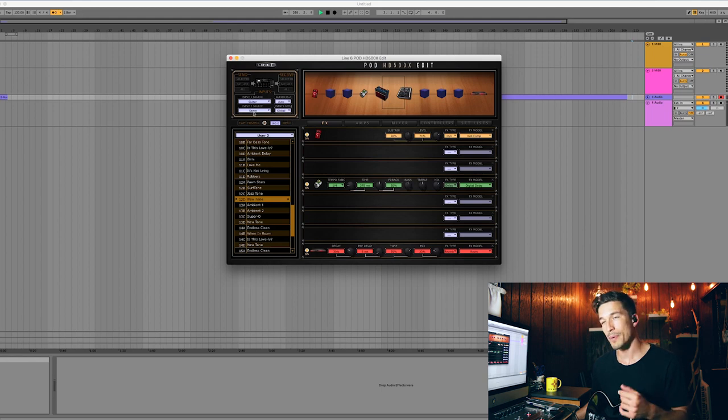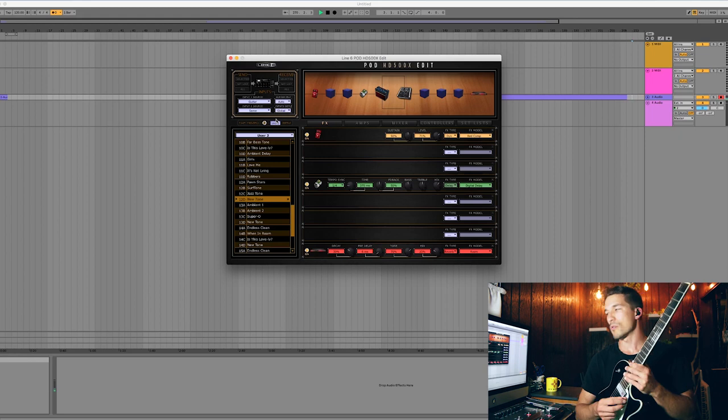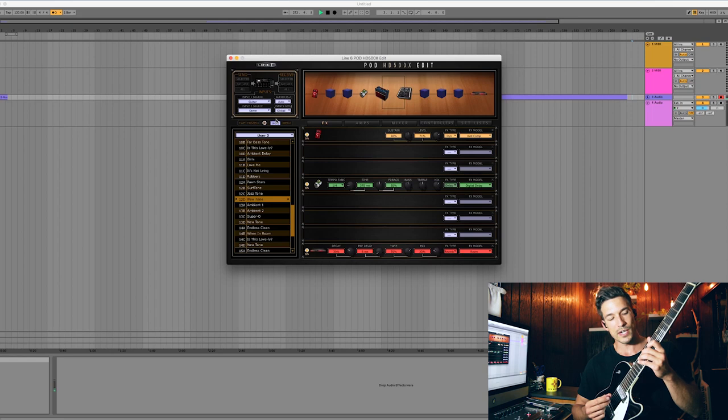For instance, everything in this video has been at 120 BPM. So I take 120, multiply by four, divide by three, and I get 160. I've changed my delay pedal's tempo to 160 — the metronome in my ear is clicking at 120 — and these quarter note delays at 160 BPM are going to sound like dotted eighth notes. It's a cool little math hack and it works pretty well if you're able to dial in the tempo.